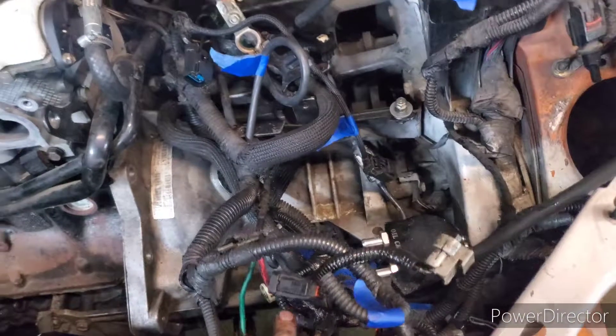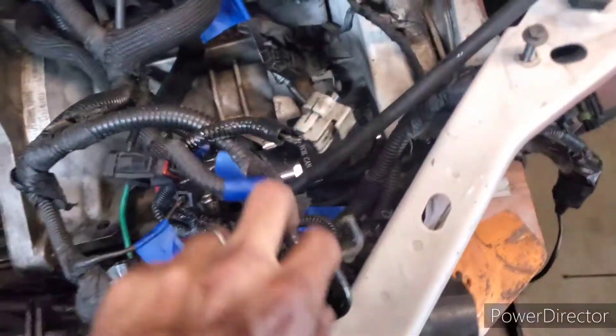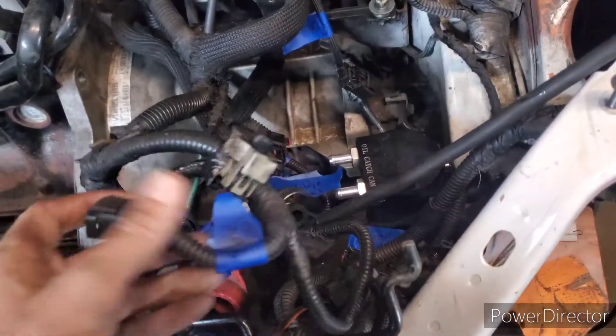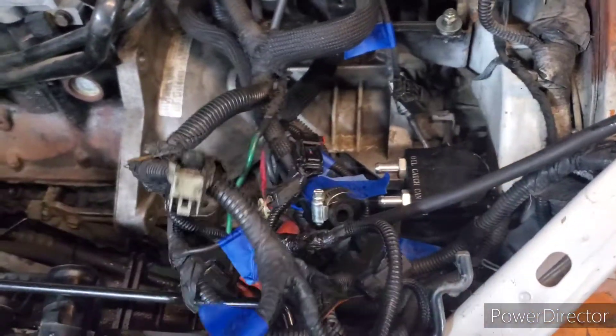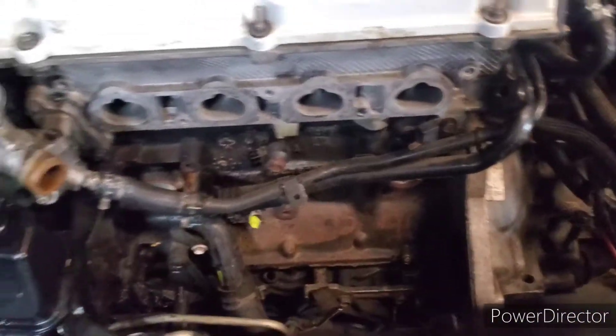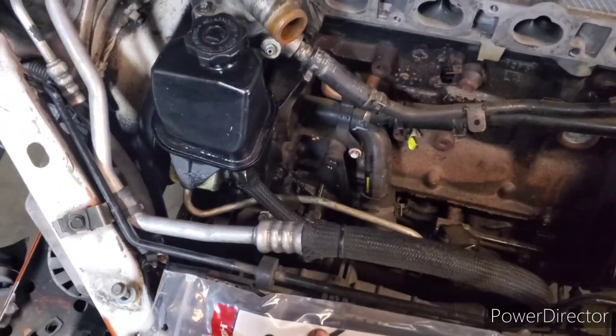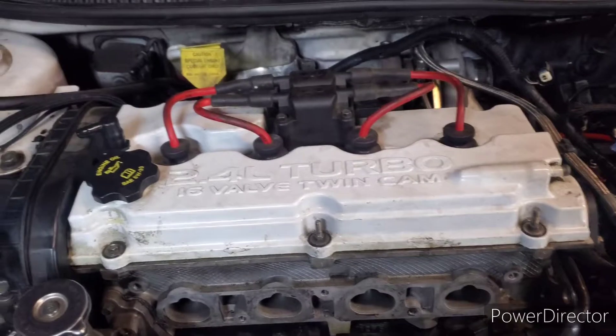Quick little update: manifolds are off and the majority of the harness has been pulled. I was told you can pull the harness with the motor, but at this point it was just easier to start unplugging everything — the last thing I want is to get the motor held up and rip something. All the blue tape is labeling every sensor since I've never pulled this motor out of this chassis before. I'd highly recommend it — especially for your boost solenoids if you have ECU boost, because these lines are very specific to each solenoid. Currently draining fluids, then pulling the intercooler, power steering, AC lines, and the O2 sensor.